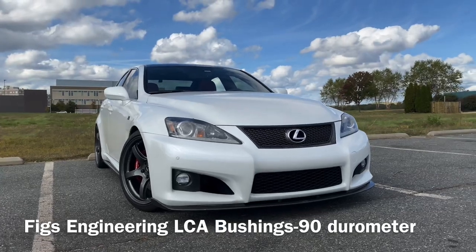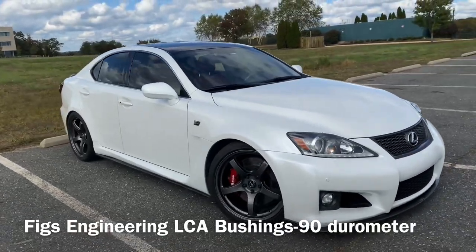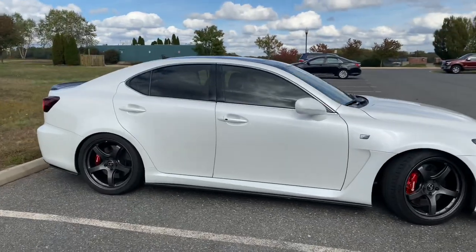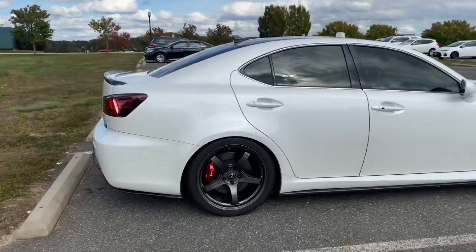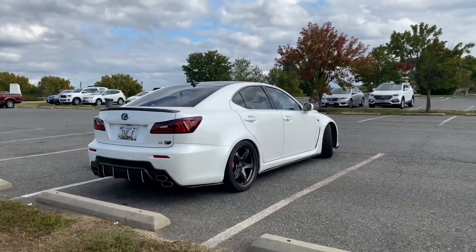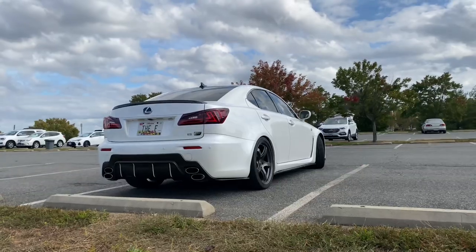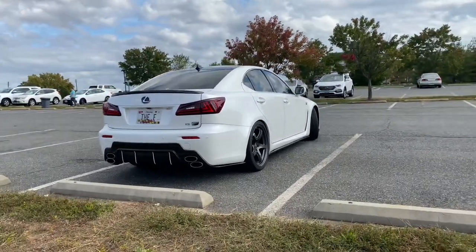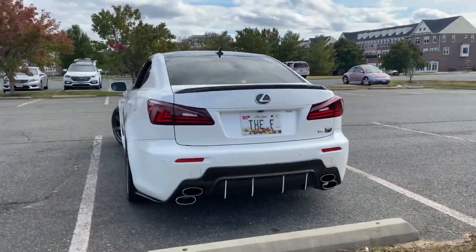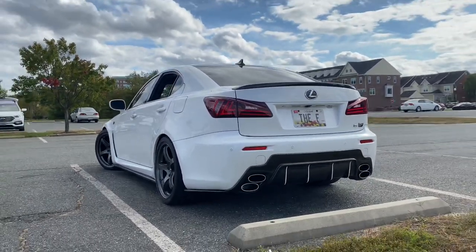For handling, to go with the coilovers I've got Figs 90 lower control arm bushings. There's also the option of Aura Racing USRs but my goal is a daily driver, and I've heard a couple of complaints about NVH with those. I have zero issues with the Figs 90. A lot of my ISF friends have the Aura Racing version and they're happy too.